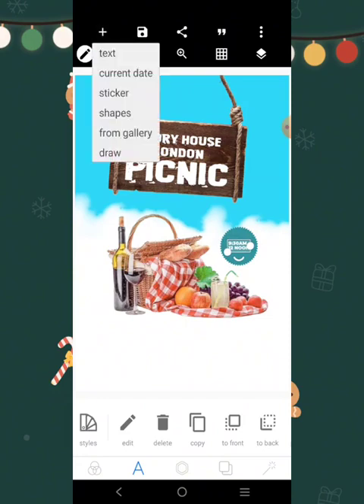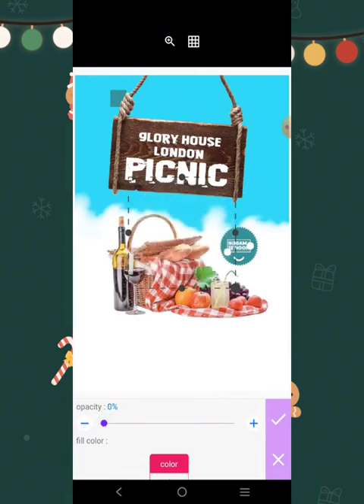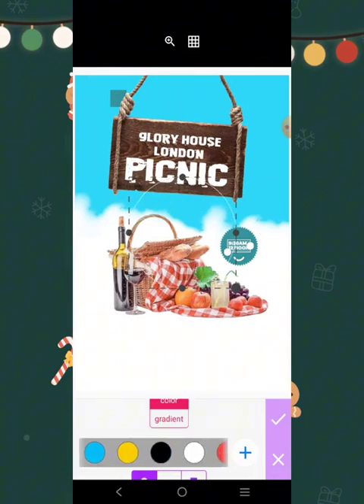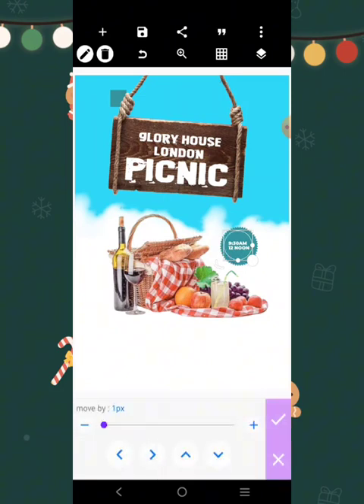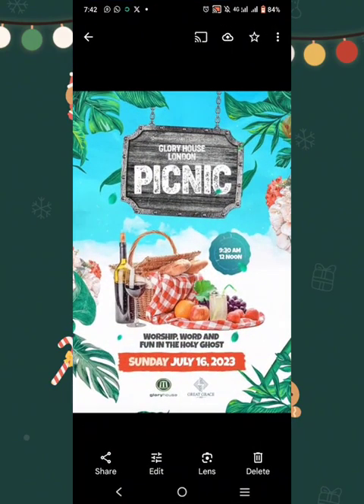We'll get a shape — let it be a circular shape. Reduce the opacity like this, add a hard stroke of two, let the color be white, then move it and reduce it so it sits into this element here. Try to adjust it, then reduce the opacity. The next thing to do is add the worship word and font in the Holy Ghost.